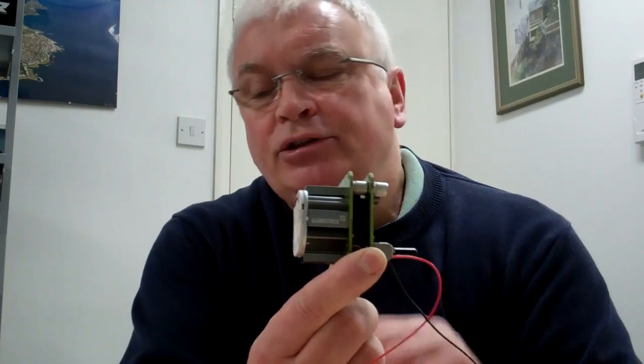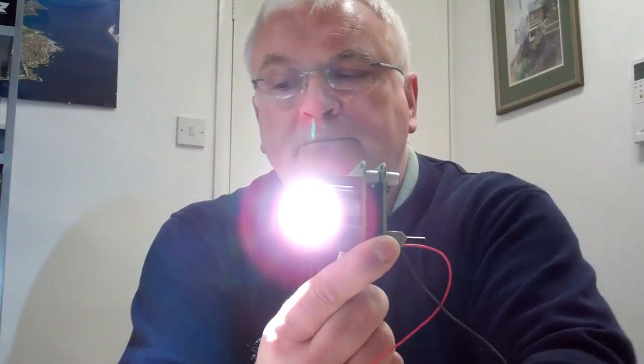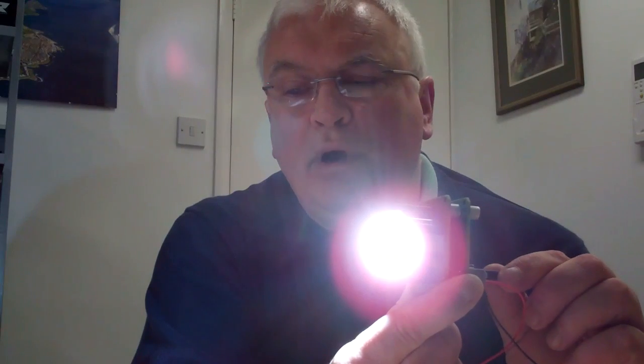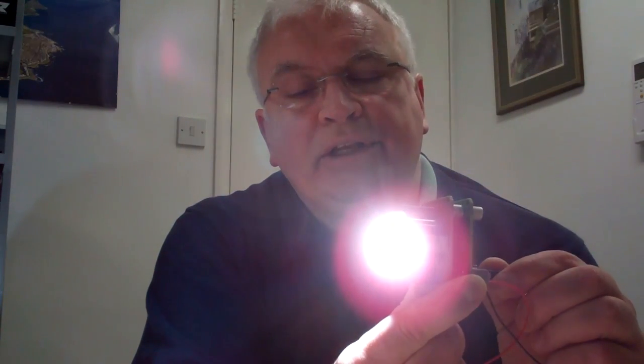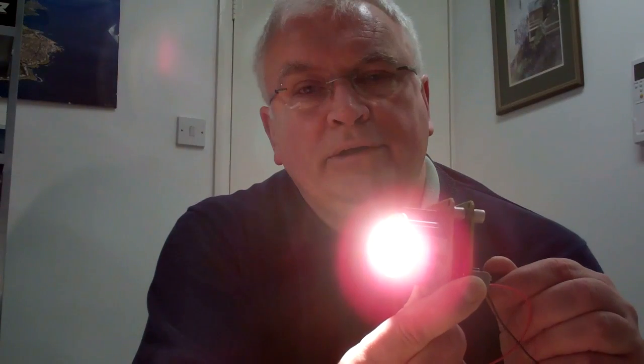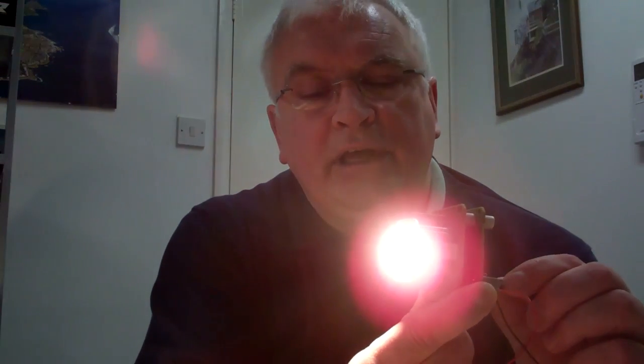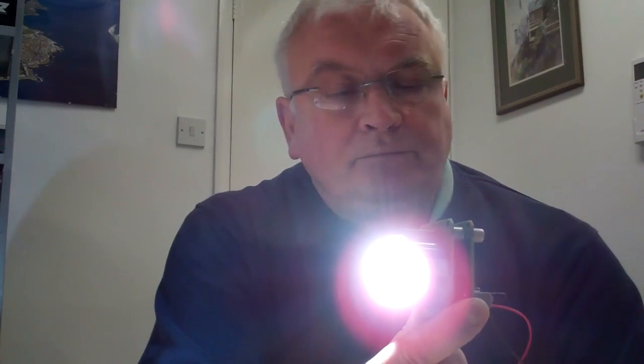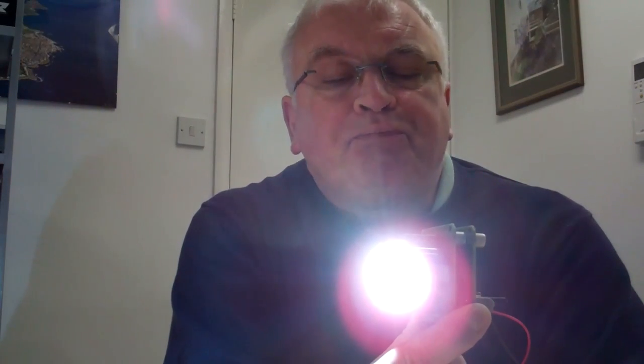I will now switch this on so you can see. At the moment we have a very blue-white light, and as I turn this signal it becomes very much more orange as you can see. It takes two boards to control it, and this is slightly flickering because these wires here are just poked in. But this is the circuit and very useful it can be too. Thank you.